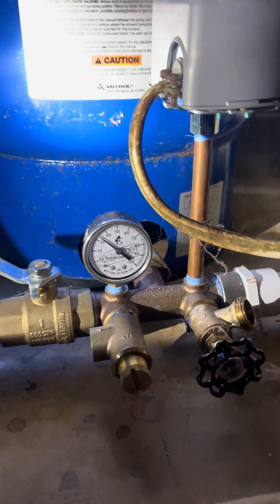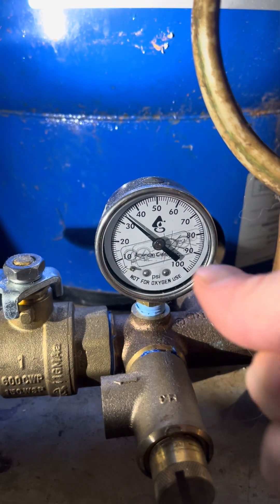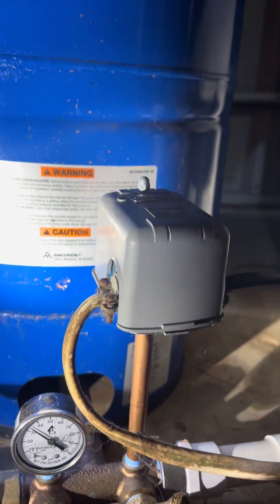Alright guys, so my well has a little bit low water pressure. This gauge actually kicks on when it gets down to 20 psi and kicks off when it gets to 40. Ideal range wants to be 30-50, so I need to increase the pressure.